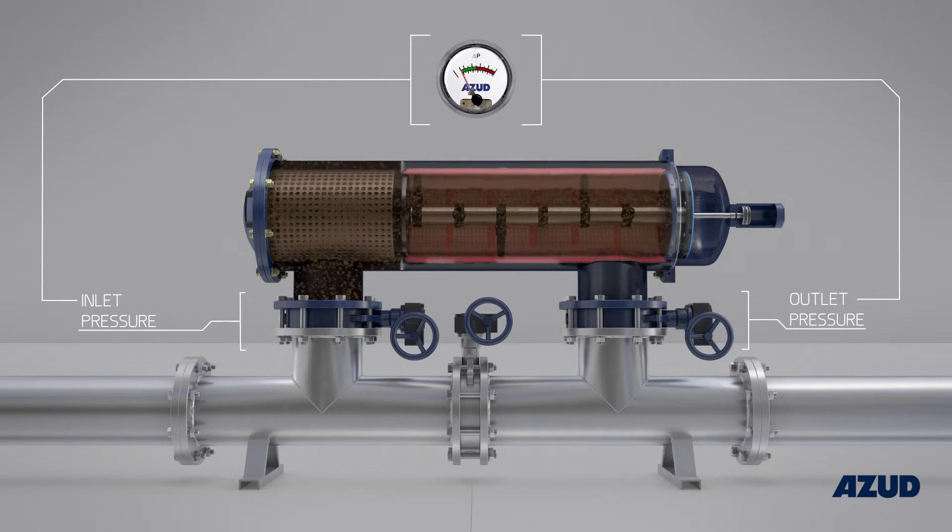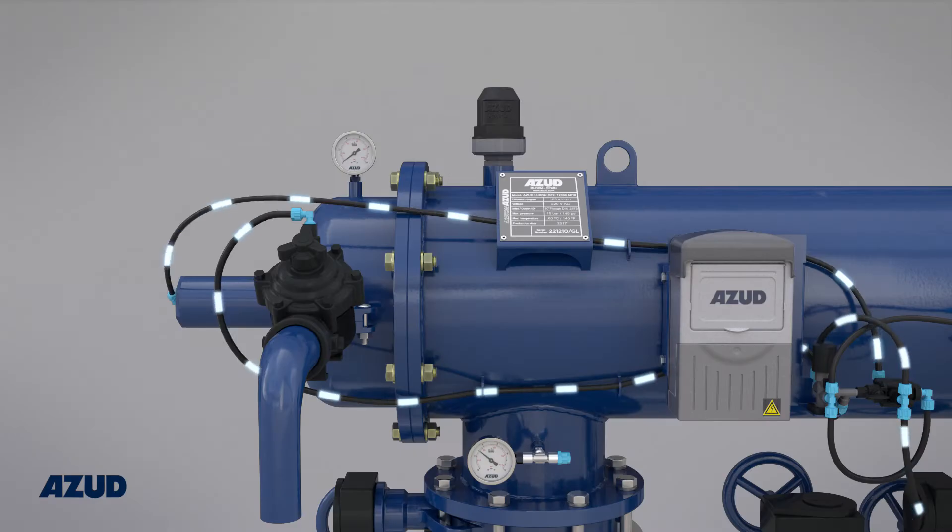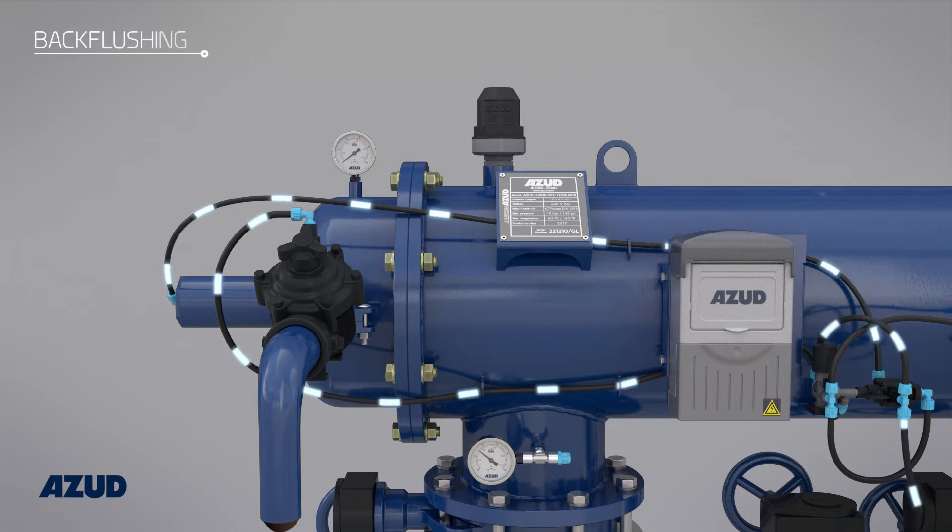When the pressure differential reaches a preset value, the system activates the filter's automatic cleaning process.